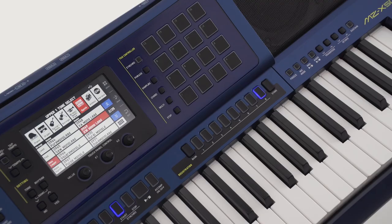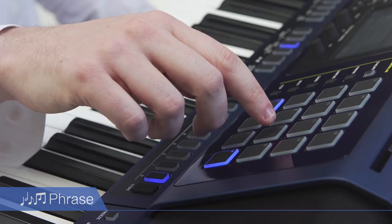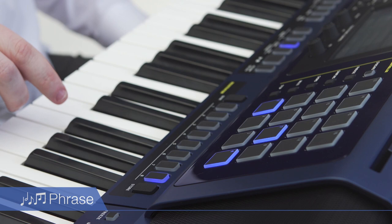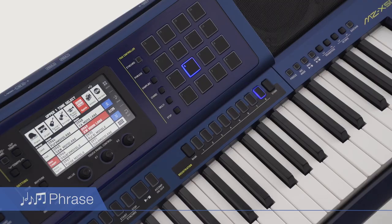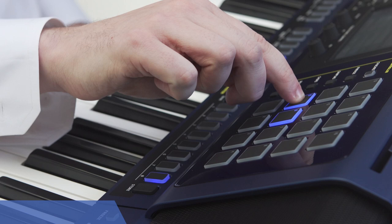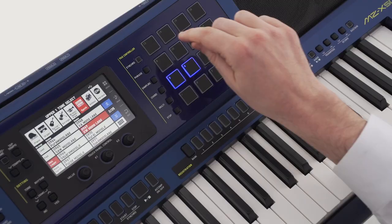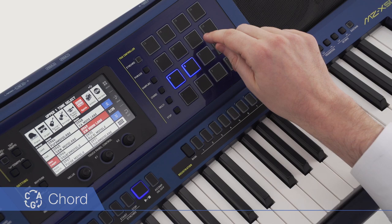16 blue LED touch response pads enable the MZX500 to raise performances into new dimensions beyond the scope of conventional keyboards. Players can draw on a large collection of pre-set phrases suited to various musical genres, and can also reconfigure compositions as they please by adding original phrases. Favourite sounds can be assigned to the pads as audio samples to be played back in real-time or set for looped playback. Modifying chords is a simple matter of pressing a pad, and phrases can also be coordinated with chords automatically.